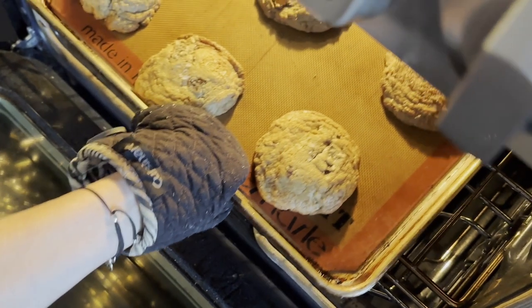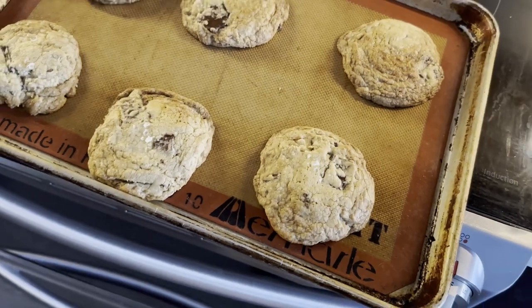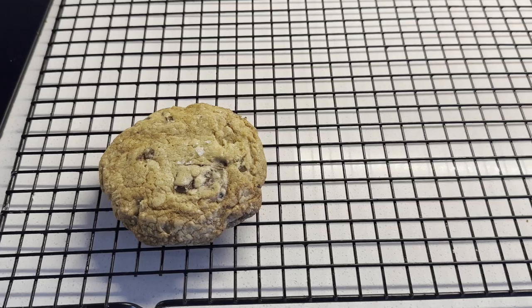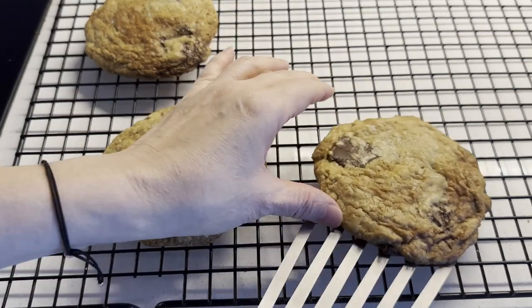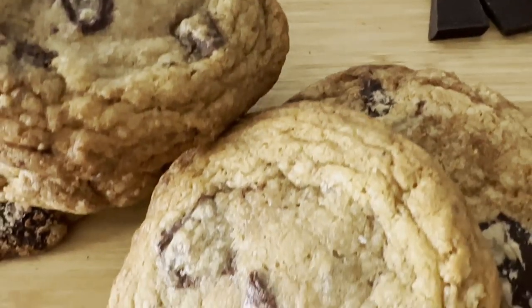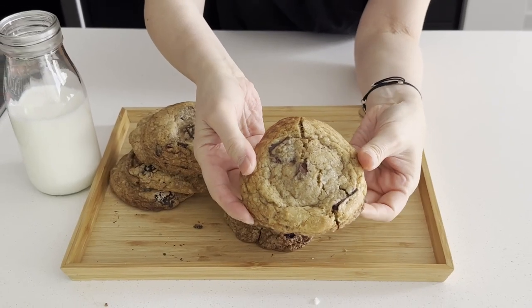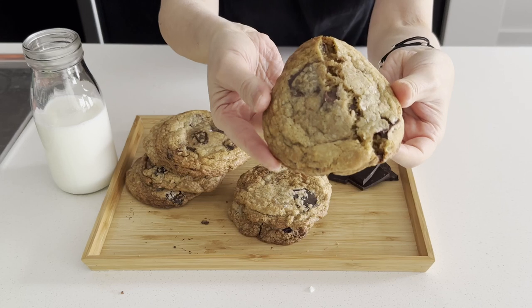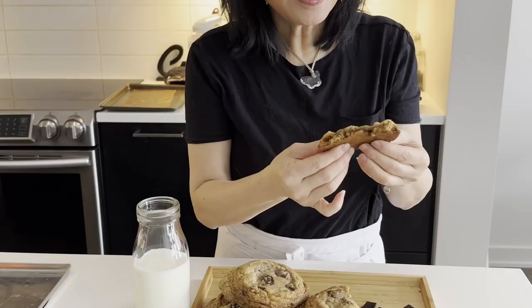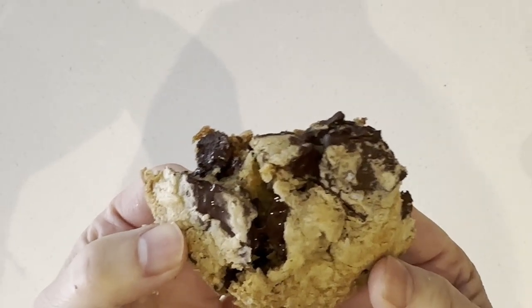Fresh baked cookies in the oven — they are golden brown on the edges. Take your cookie tray out when the center is just lightly underdone. While cooling down and still warm, the center will fully cook and it will be soft and chewy. Yum! This is full of flavor — it's salty and sweet, rich chocolate melts in your mouth. If you try it, this is the best chocolate chip cookie ever!